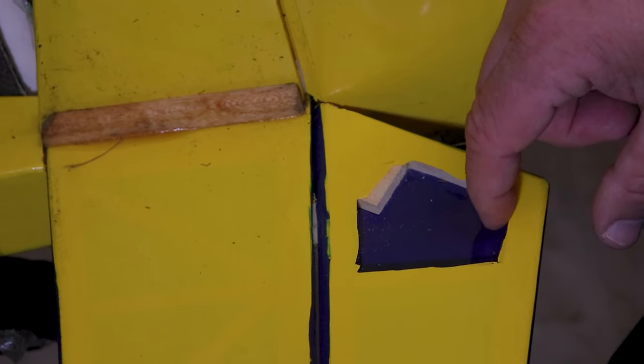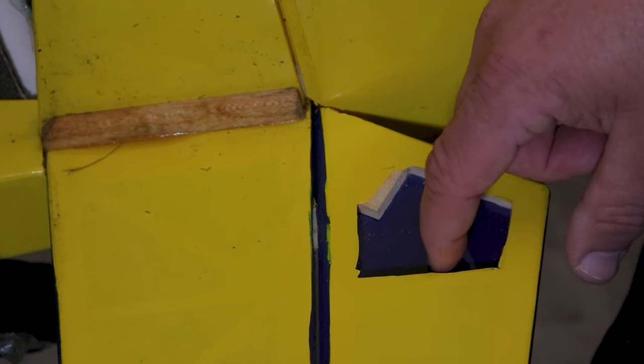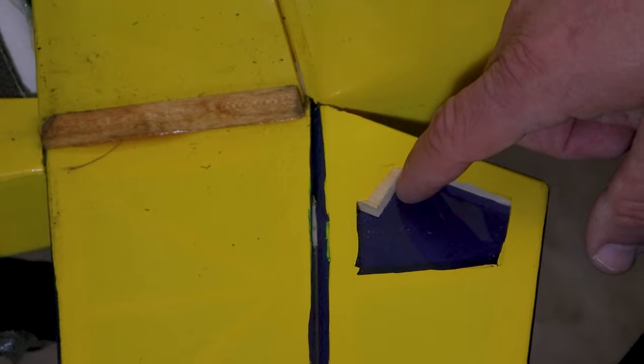When you're trimming out this piece, make sure that you don't go too deep with your knife, as you could cut the film underneath and then you'll have to patch that area as well.